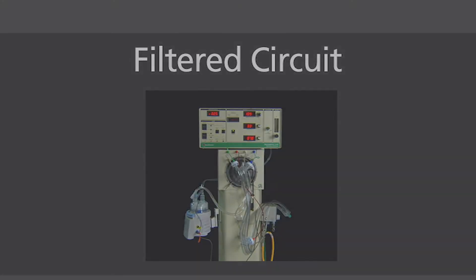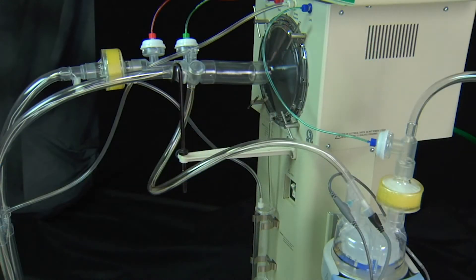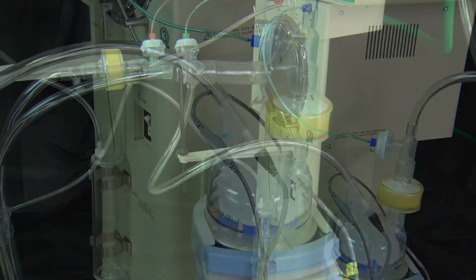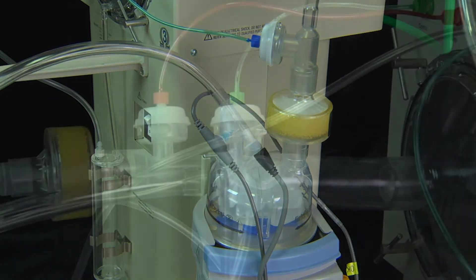The filtered circuit for the 3100 provides filtration of gas from the inspiratory and expiratory limb using a HEPA filter. The setup of the 3100 circuit is essentially the same as the non-filtered circuit. The limit valve is placed on the dry side of the humidifier chamber, which ensures the filter stays dry so it does not have to be changed.